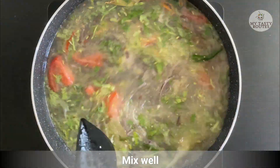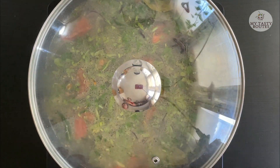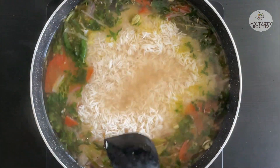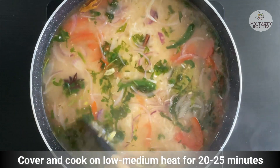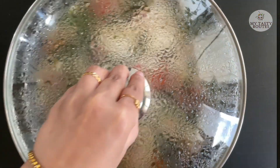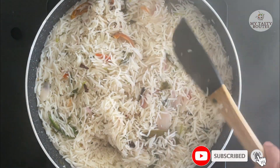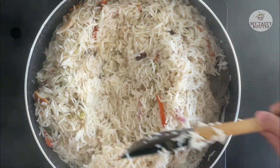Mix it in medium heat. Mix it in low to medium heat. Mix it in medium heat with oil. We have a great rice recipe. We will use this recipe for any type of rice.